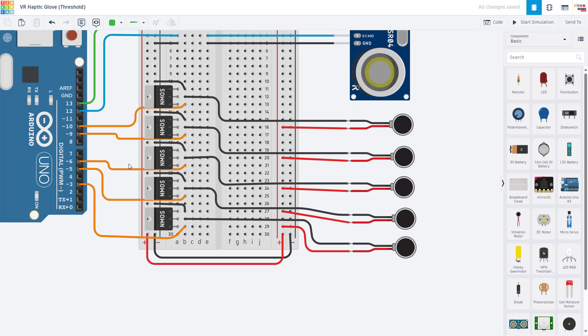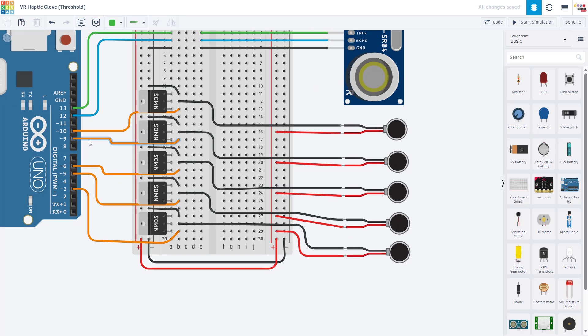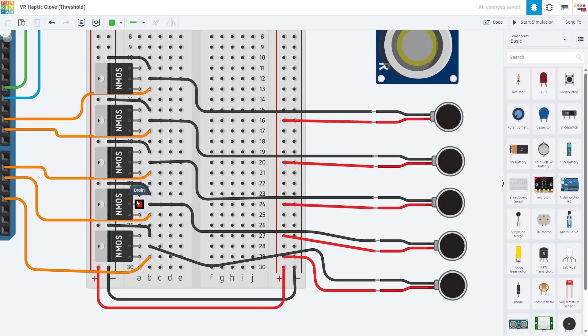Once you have that set up for one motor, it's pretty easy to do more because you just duplicate that connection with a new MOSFET for each motor — that is if you want independent control of the motors and want to be able to turn them on and off separately. If you want any two or more motors to always turn on together, you can wire the motors in parallel by connecting their ground wires to the same MOSFET. When that MOSFET turns on, both motors turn on since they are both connected to 5 volts and have their negative wires connected to the drain pin of the same MOSFET. For maximum flexibility and independent control, you're going to want one MOSFET for each motor.